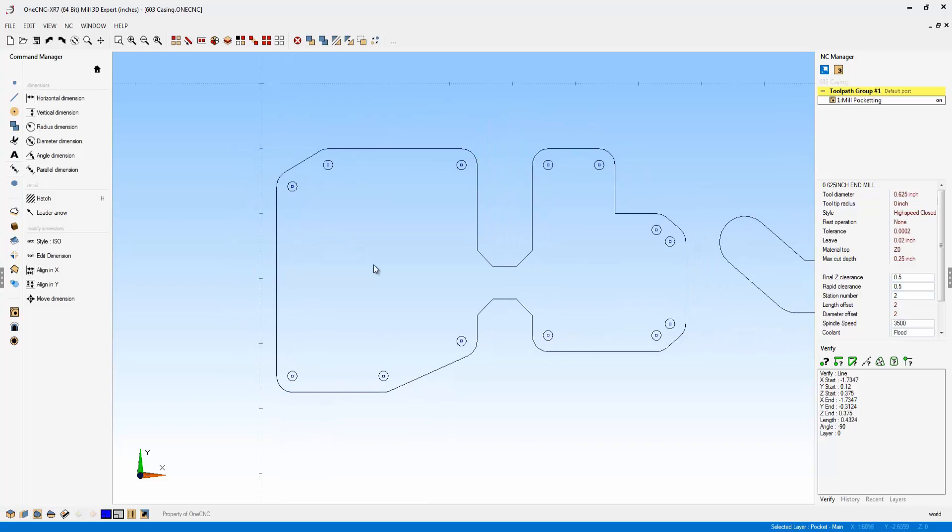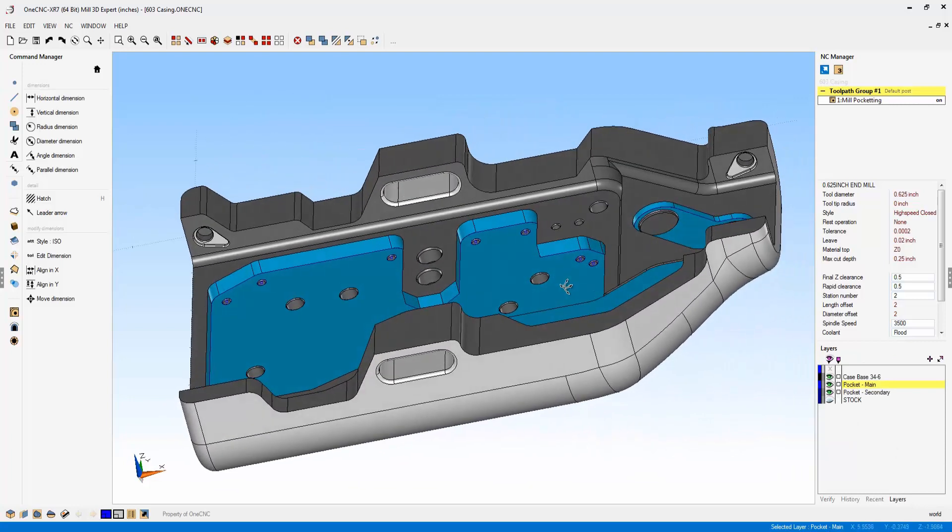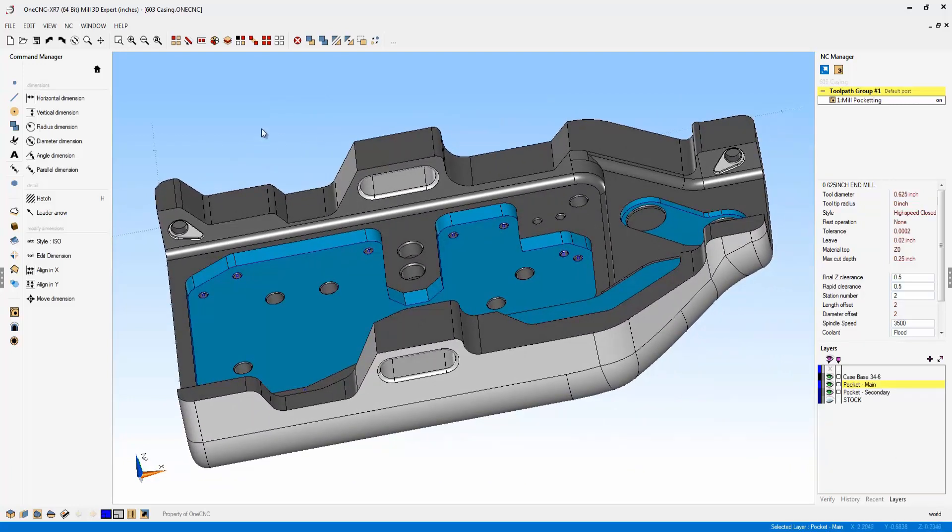Now let's take a look at manufacturing. I'm going to undo our dimensions and go back to our layer browser to turn on our solid model. One of the first things we should talk about in regards to XR7 and manufacturing is active cut technology. Active cut technology is very exciting — it's a technology that OneCNC developed quite some time ago and is responsible for the very efficient toolpath we're accustomed to today.